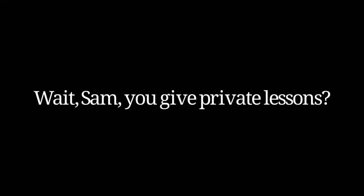I offer a limited number of online lesson slots. We can do Zoom, FaceTime, Skype, or anything preferable for you. If you feel inclined to have a lesson with me, go over to my Instagram, private message me telling me who you are and what you're looking to work on, and we can set something up.